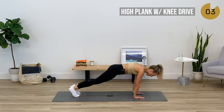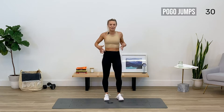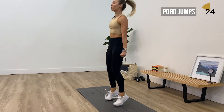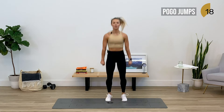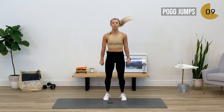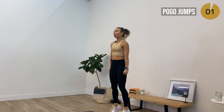Three, two, one more — pop it back up. No time to waste here, open chest, holding that tummy. Soft bend in those knees, feeling it in those calves. Find your breath with me guys. Bringing those jumps a little higher — back into that plank in three, two, one, drop down right away, find that high plank.